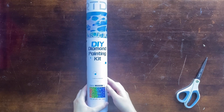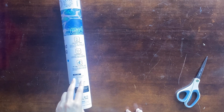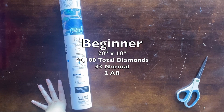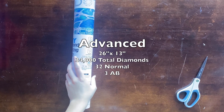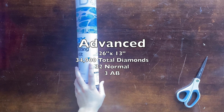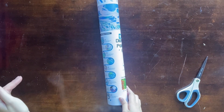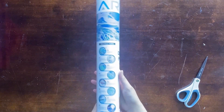On their website they list both kit sizes with the amount of normal diamonds, AB diamonds, and total diamonds. The beginner kit is 20 by 10 inches with 33 normal diamonds and 2 AB diamonds, for a total of 20,100 diamonds. The advanced kit — which is this one — is 26 by 13 inches, 32 normal diamonds, 3 AB diamonds, for almost 35,000 diamonds total. So you get an extra AB with the advanced, which is always a bonus. And it tells you right on the site so you don't have to calculate it yourself.